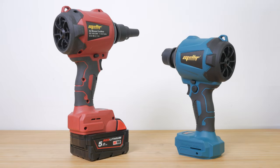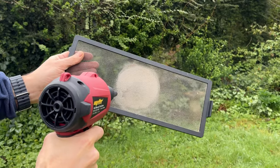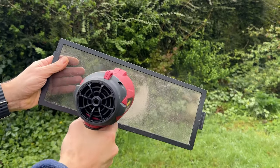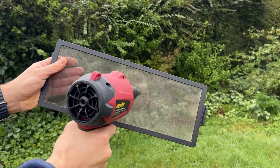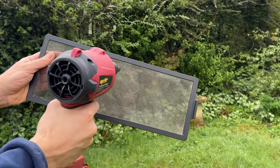I tested the blue model for Makita batteries and it worked identically. I'll have links down below to check out the current price. As always if you have any questions please ask — I read every comment and will do my best to respond. Please let me know if you want to see more of these shorter gadget reviews.